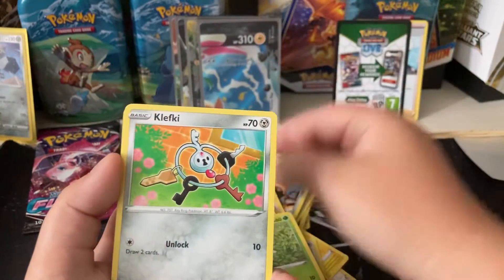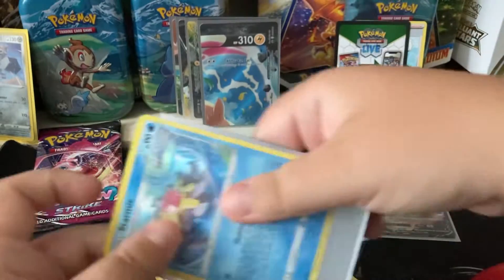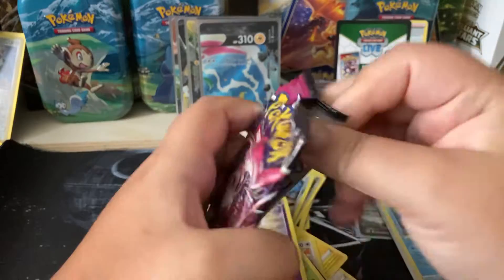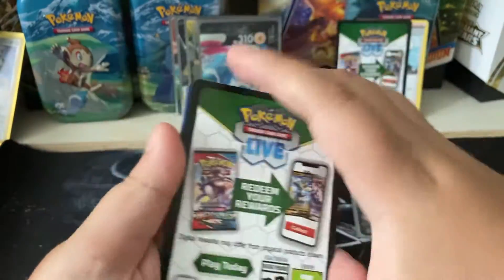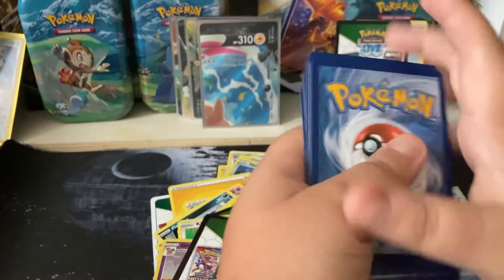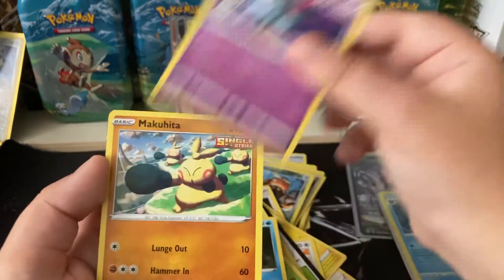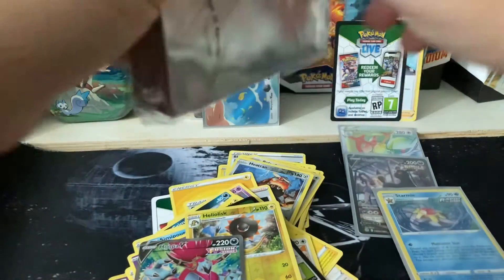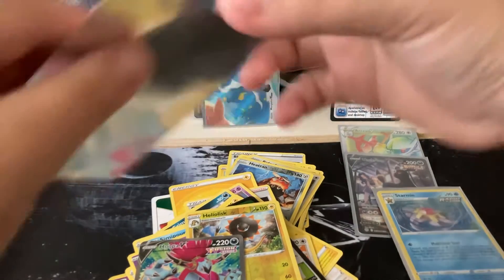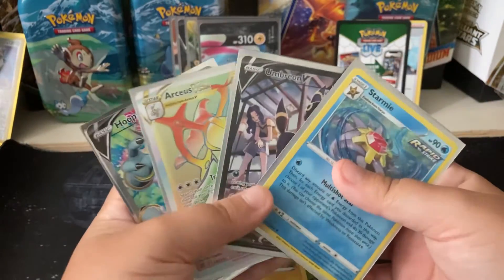Oh my god. Golurk, Centiskorch, Onix, Chiру, Shroomish, Trubbish, Granbull, Starmie Hollow. And I gotta give most kudos to my father because he's the main reason why I got into YouTubing. He gets the products for me and helps me produce these videos for everybody to watch and enjoy. He does it because he knows I really enjoy doing it — I just enjoy having you guys have something to watch. Oh my gosh — we just got a full art Kubfu V out of that! This has to be the craziest product we've ever opened, because all of the packs had something in them. This is so amazing.